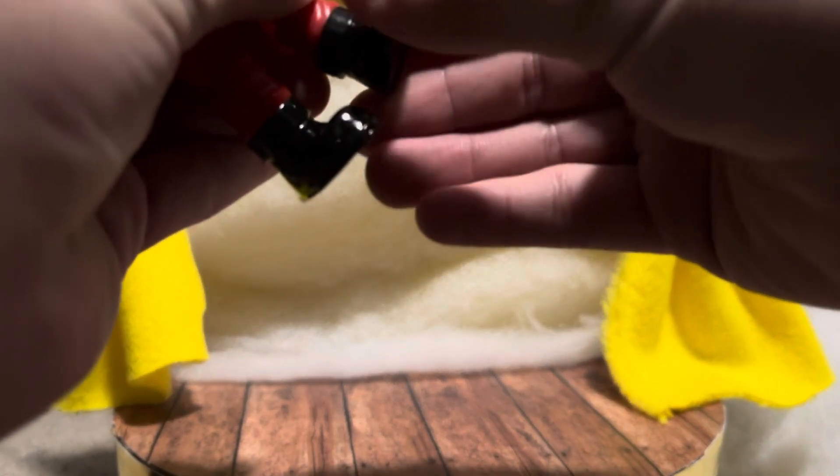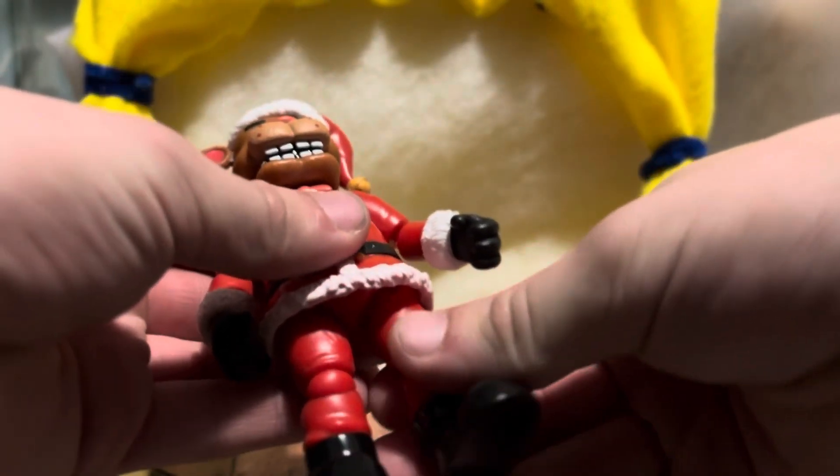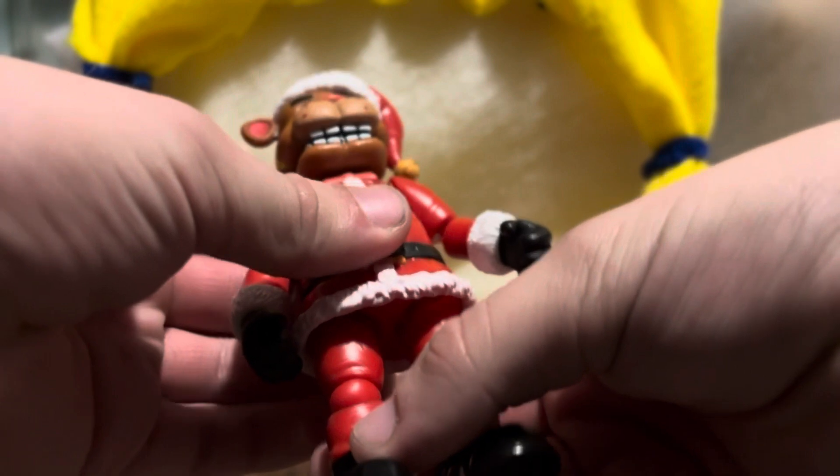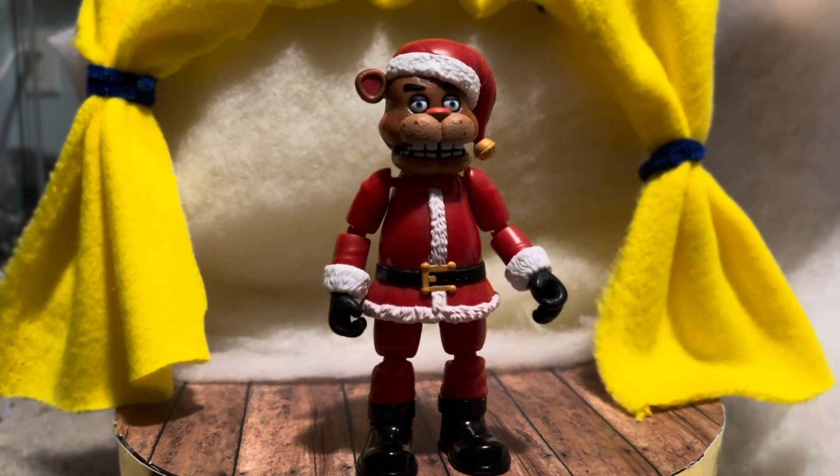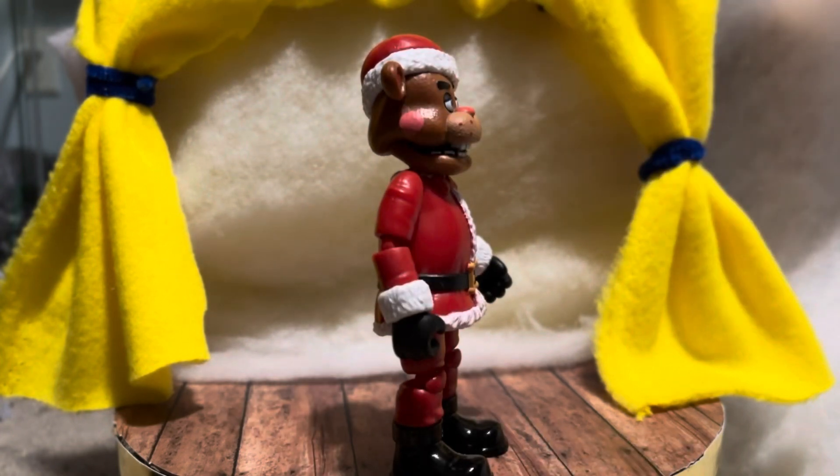I know for a fact that you can't move his feet like on the jumbo figures, but the feet and legs have the same concept, although you probably can't move them too far up because of the outfit. Otherwise, yeah — mostly red with black boots, black gloves, and then the Freddy head with the Santa hat.